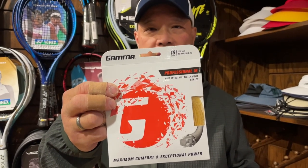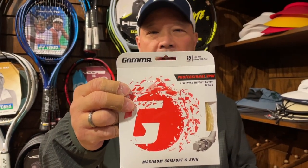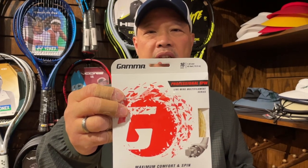If they start breaking it maybe once a month, ramp them up to a 16 gauge. I think something like that would definitely be sufficient for that age group, until they start breaking it in an alarming amount. If you really want to splurge and want something with softer feel and maybe a little more spin, we can go to the best of the best — Professional Spin. I think it's the most spin you can get in a multifilament, spin-friendly synthetic string.